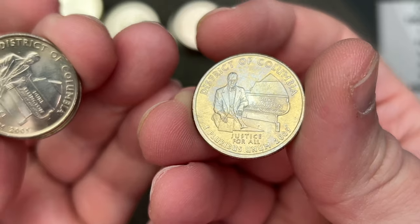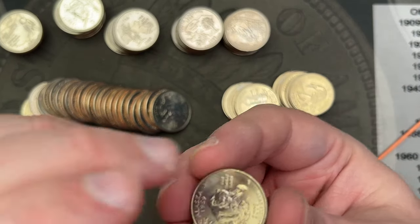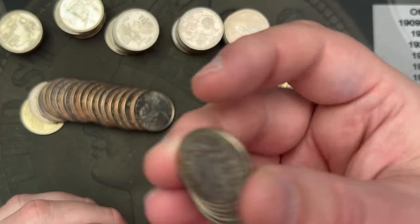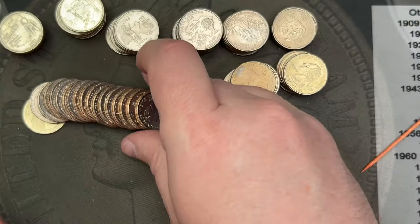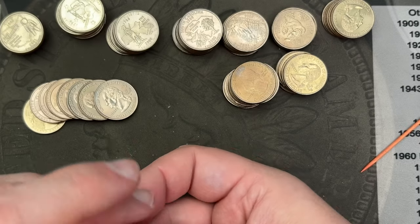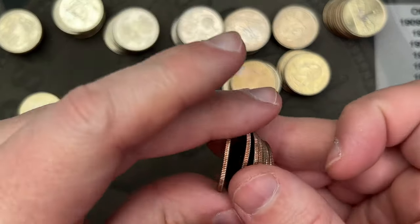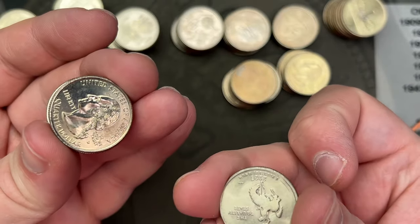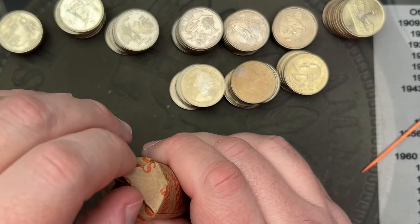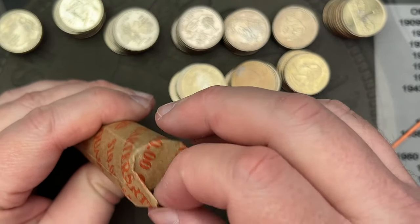I'll be checking this one for the doubling on the reverse. We got America the Beautiful quarters in here as well — there's a 2010, oh that's a nice one. There's another state quarter so looks like a mix. There's another 2010 — 2010, 2010. The 2009s were technically in between but they often get placed with the state quarters.